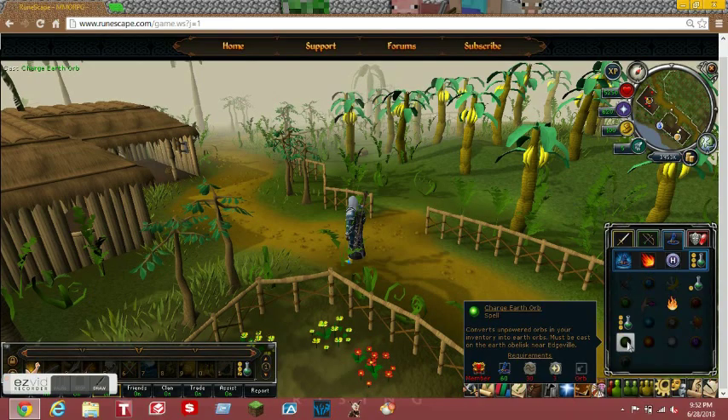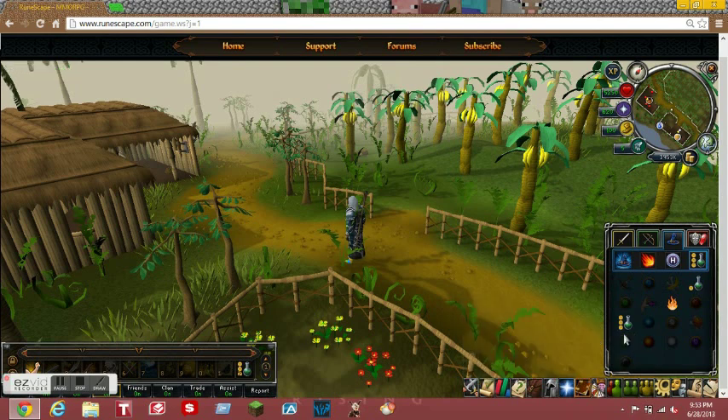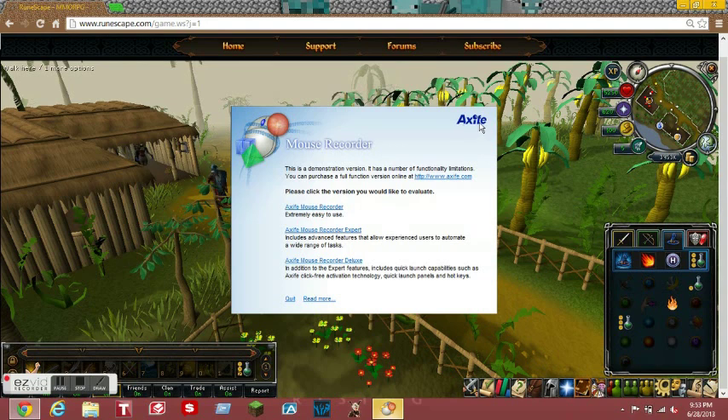What's up guys, today I'm going to be showing you a nice new little thing that I like to use. I call it a little bot - it's not actually a bot - it's a little mouse recording thing, and I think it's very helpful for you guys that actually have a life and want like 99 magic or something like that. It's called XI've Mouse Recorder.